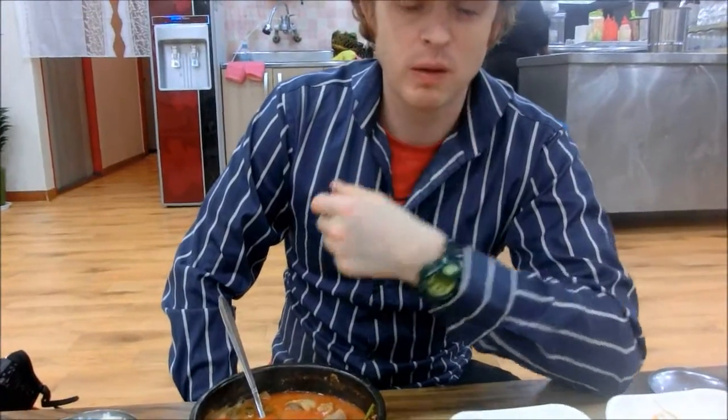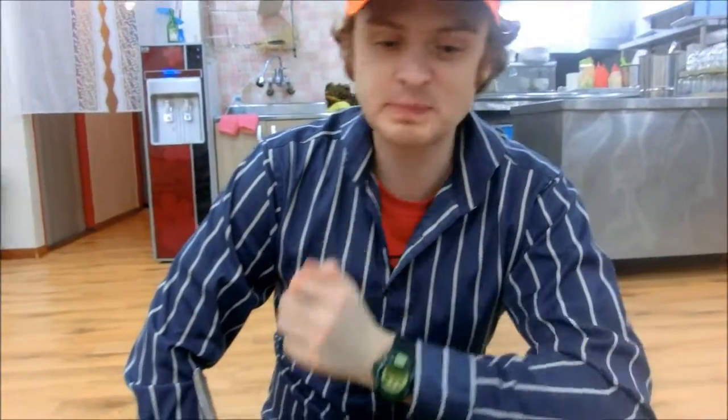So, thoughts on the duck? I'm trying the duck here. It tastes quite good. It's definitely a chewier, fattier kind of meat. I don't know, compared to beef for example, but it's pretty good.